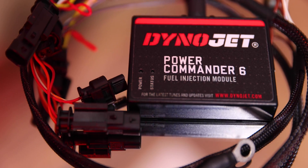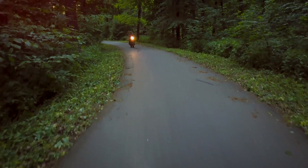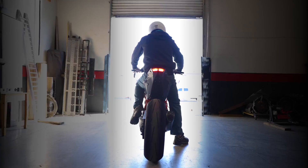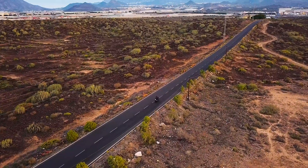Proudly made in the USA, the Power Commander 6 ensures your vehicle delivers optimal fuel efficiency, speed and power, so you can focus on the road ahead with zero distractions. Feel the DynoJet difference.